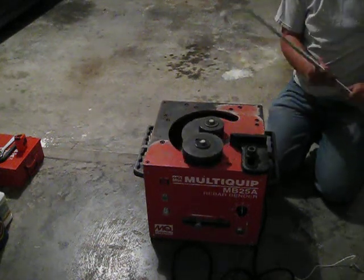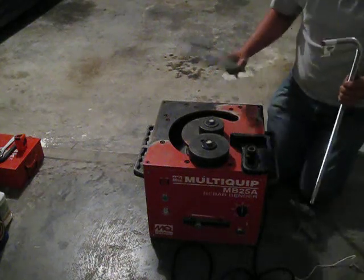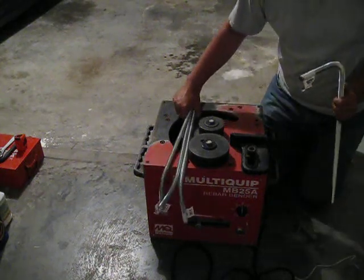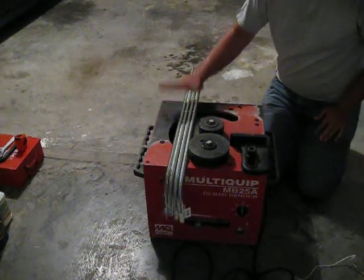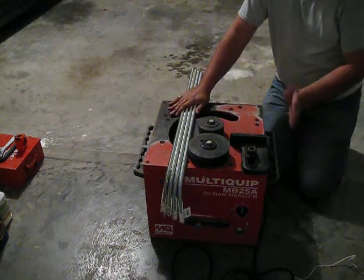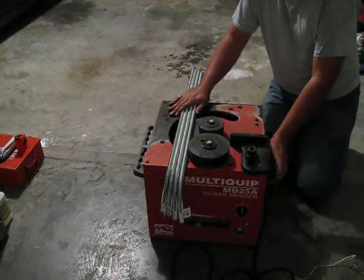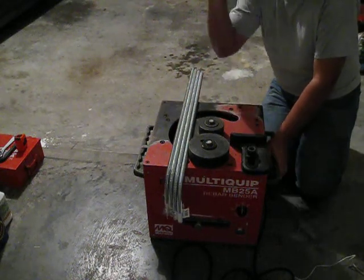The last one — there you go. Four bent threaded rods in a matter of a minute or two. Well worth the rental of this piece of equipment, this electric rebar bender. There you go, as easy as that. Until next time, guys — see you later.